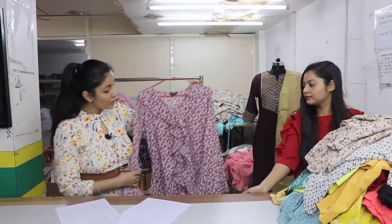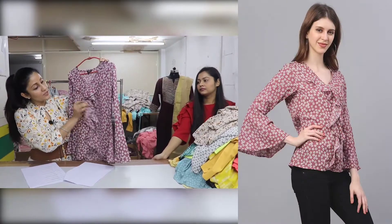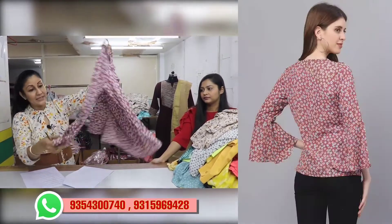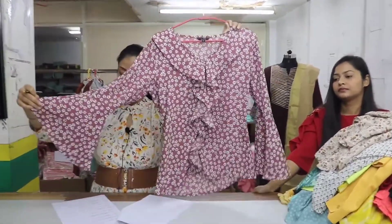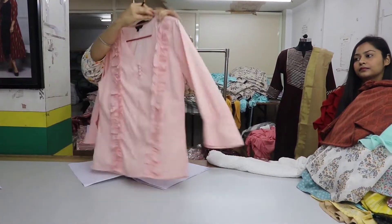This is another one we have in Heather Moss — an asymmetrical top made with front styling and frills. It looks like a little high-low. The sleeves are bell sleeves with a very good flare. The price is Rs. 325.